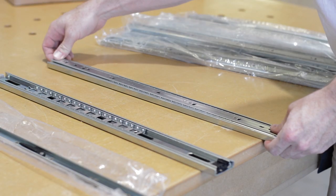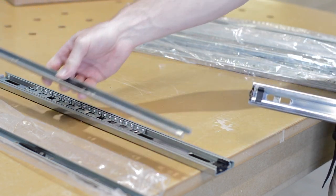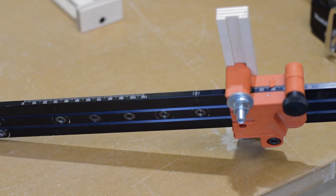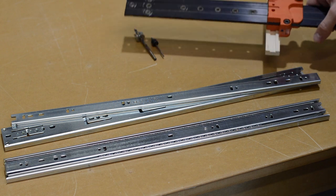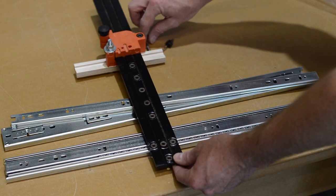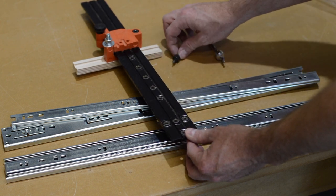Here's a close-up of the drawer slides I'm going to use. They're 22 inches in length and break down into two pieces — one for the cabinet and one for the drawer box. The Blum Universal Drilling template costs a little more than $100, but it will pay for itself in just a project or two because it is so useful. In this project I used this template to help install the drawer slides both on the drawer boxes and on the cabinet side, and also to help install the hinge plates.